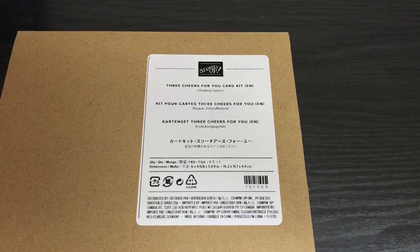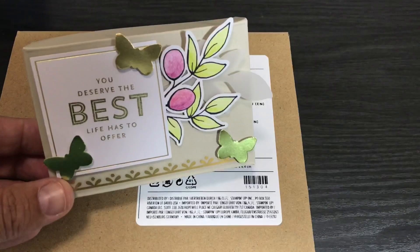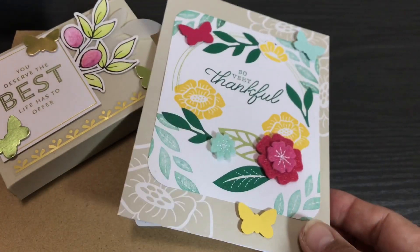Hello crafty friends, this is The Papered Chef here. Welcome to part 7 of my 7-part series on working with card kits. In this series we covered all the card kits from the 2020 mini catalog and from the 2019-2020 annual catalog by Stampin' Up. Throughout this series I showed you how to create many projects including 3D projects and cards and how to repurpose the kits in so many ways.